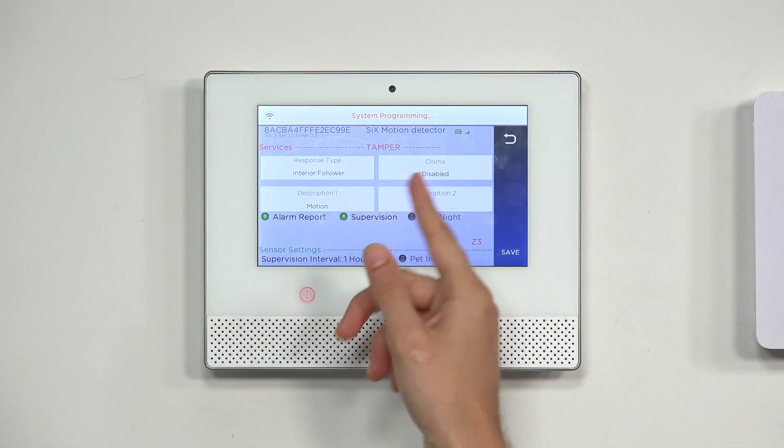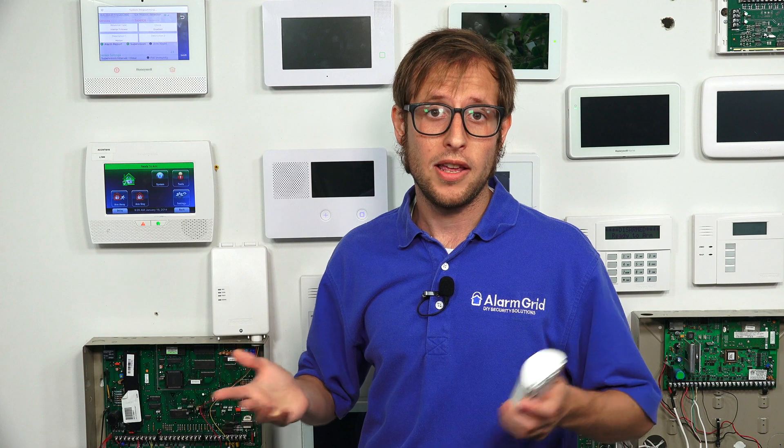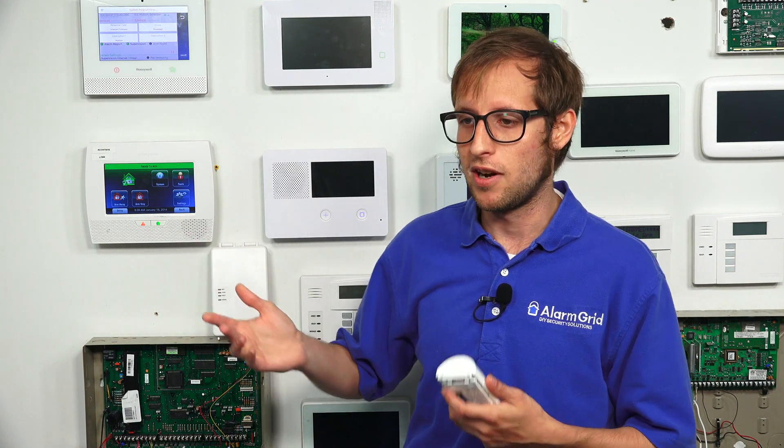We have a few toggle options here. Alarm Report determines if this zone causes an alarm signal to be forwarded to AlarmNet — assuming the system is monitored. AlarmNet can forward it to Total Connect 2.0 so you can get alerts via text or email, and or it can send the signal to a central monitoring station whose dispatchers can send out emergency services. Make sure you choose a monitoring plan that fits your needs.